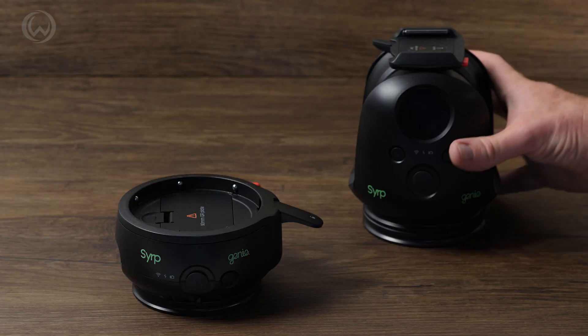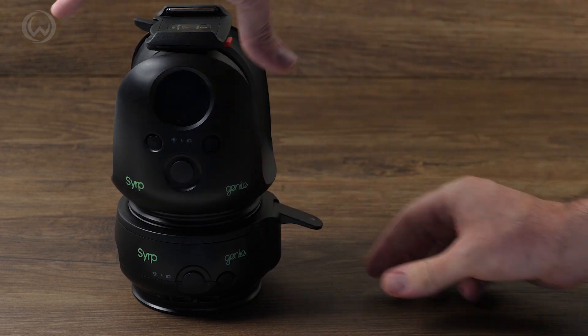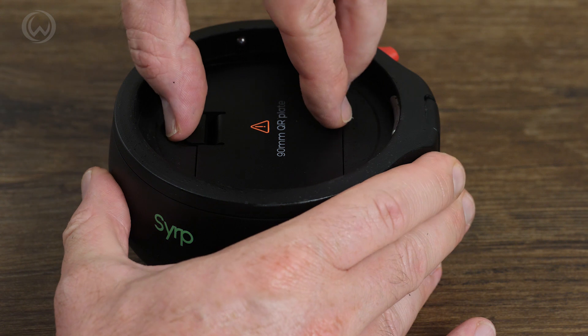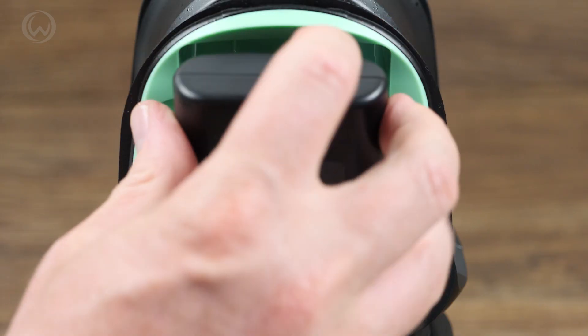The base of the Pan and Tilt unit has the same 90mm quick-release design, allowing you to connect them together for a faster setup. Both units have removable batteries and are rated for around 14 hours when shooting time-lapses, and 8 hours for video.